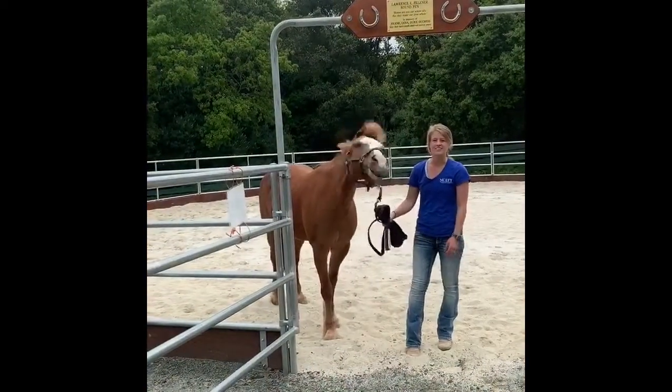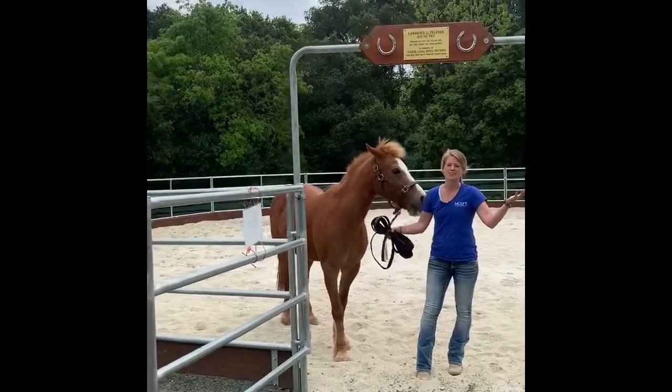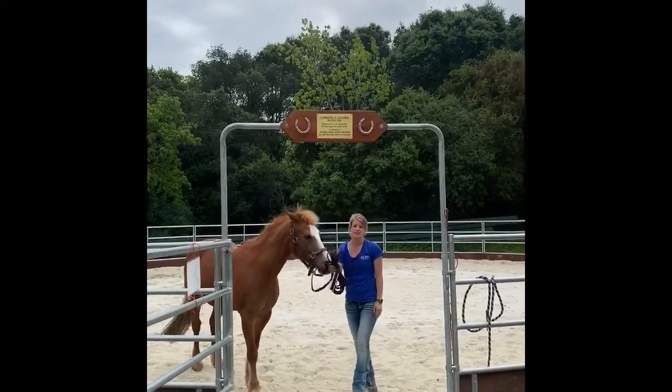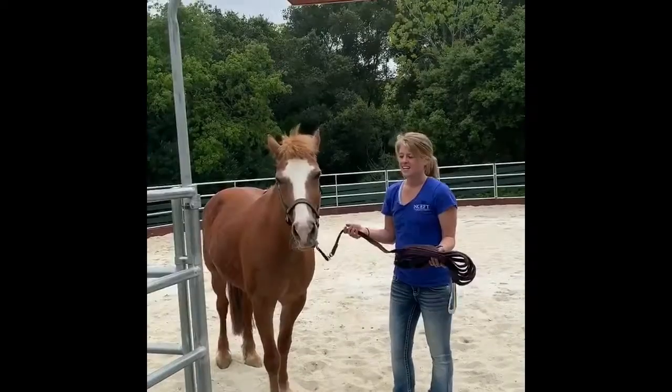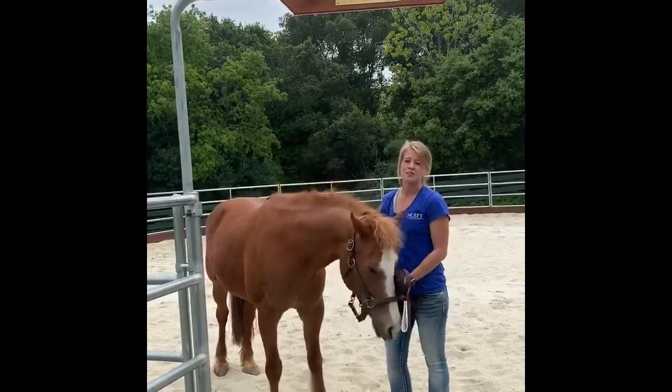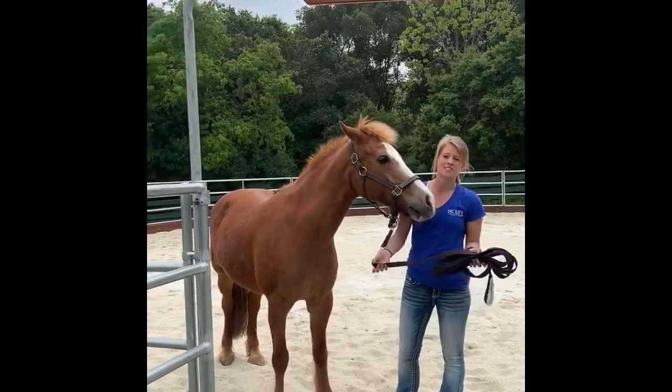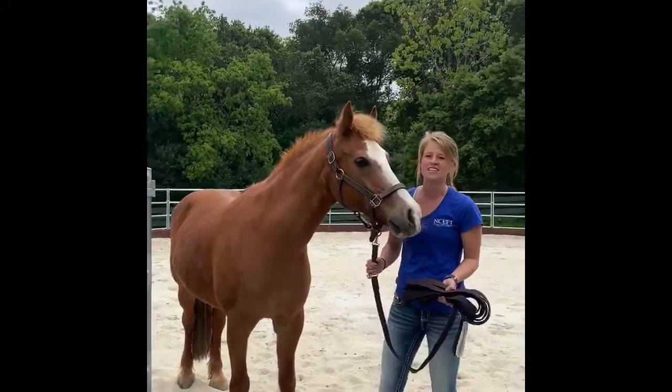So today I'm gonna lunge Lyric in our beautiful new round pen. Round pens are great because you can actually lunge your horse without the rope as well. We're gonna start with her on it and then take her off and just work on voice command, which is really good for her. Lyric's one of our smartest horses so we have to do a lot of different exercises to keep her entertained.